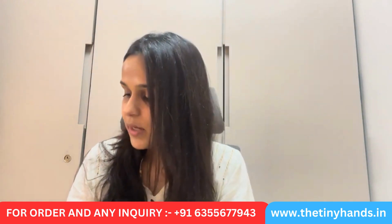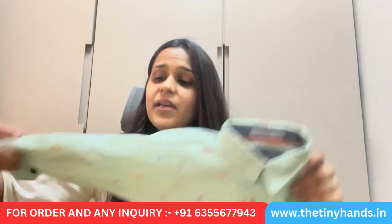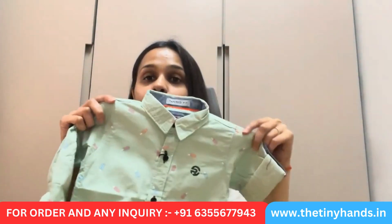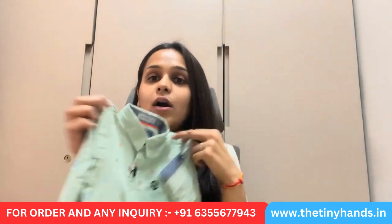You can also open the sleeves fully. As you can see, the sleeves are printed — they are fully printed sleeves. I'll also tell you about the thread work we have done here: this is a very smart dark green color used as a highlight in the thread work, giving it a very smart finish.